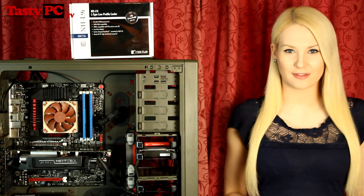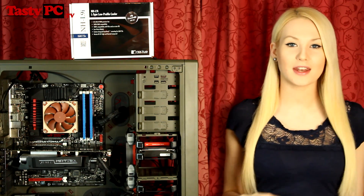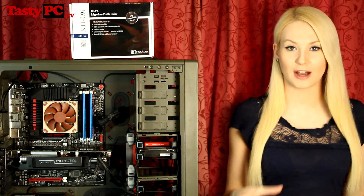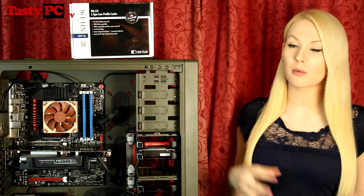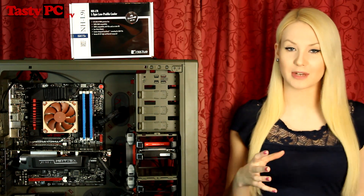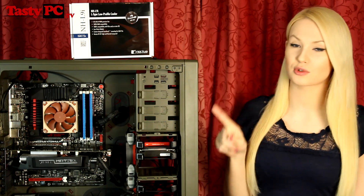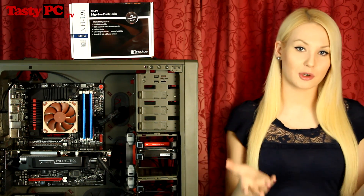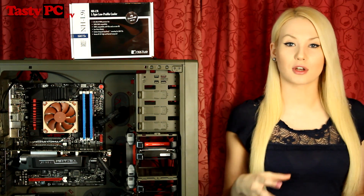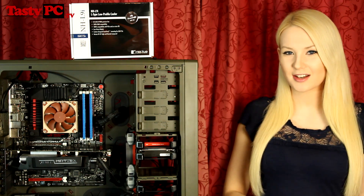Hey, I'm Lauren from tastypc.tv and today I'm going to be doing a review on the Noctua NH-L9i CPU cooler. This is a low-profile cooler which has been designed for Mini-ITX and small form-factor builds like home-theatre PCs. I was originally going to do this video during the Christmas competition, but this video has been filmed out of sequence, which is why the cooler has already been fitted. In this video, I'm going to take you for a look around the cooler and then do some performance tests.